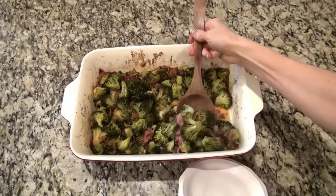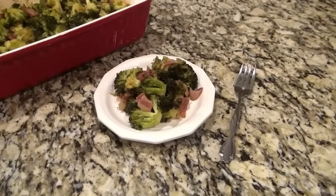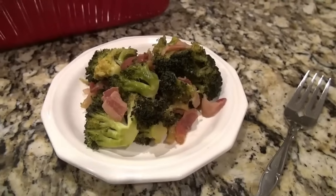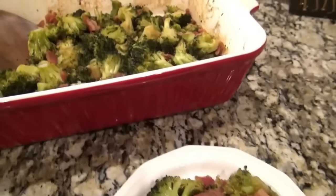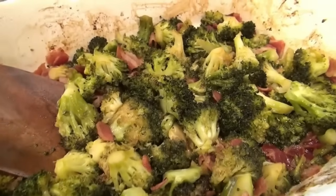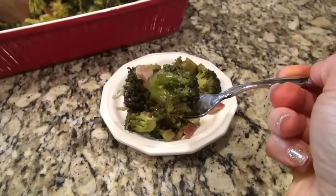This broccoli is so good. This is actually one of my husband's absolute favorite side dishes. We love broccoli and really love it any way you make it — it's one of our favorite veggies to serve alongside weeknight dinners. You'll have to let me know what your favorite veggie is. And by the way, you can reduce the sugar in this recipe a little bit and it'll still be delicious.